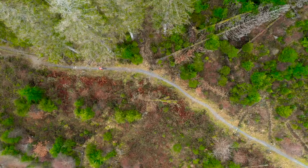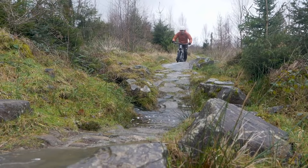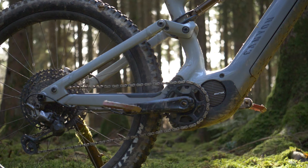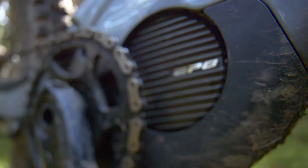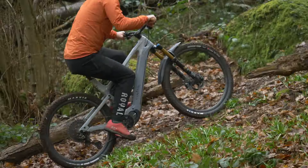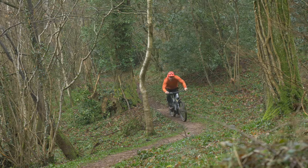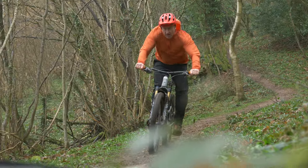A huge range of bikes sporting EP8 have been the victims of some healthy abuse on some pretty wholesome trails. We'd like to share our thoughts and feelings on how to get the most out of the drive and hopefully give you an insight to just how flexible it is, because if you think it's just about Eco, Trail and Boost, then think again.